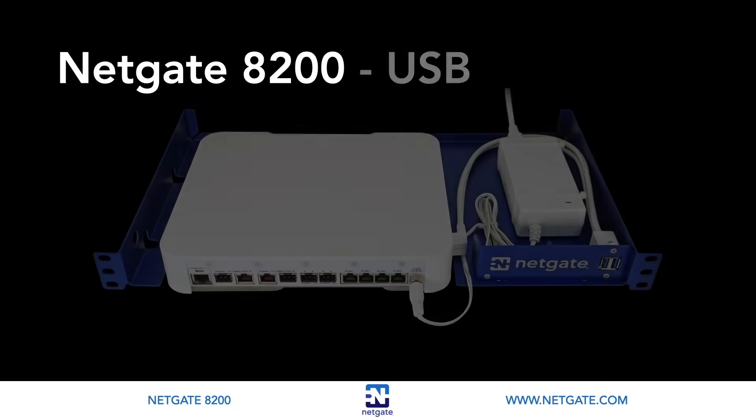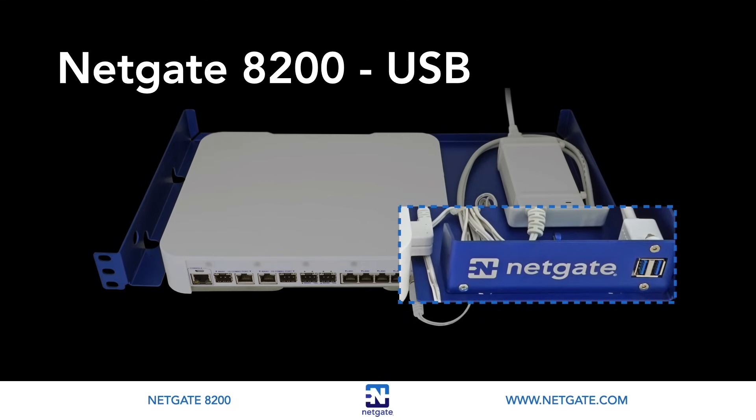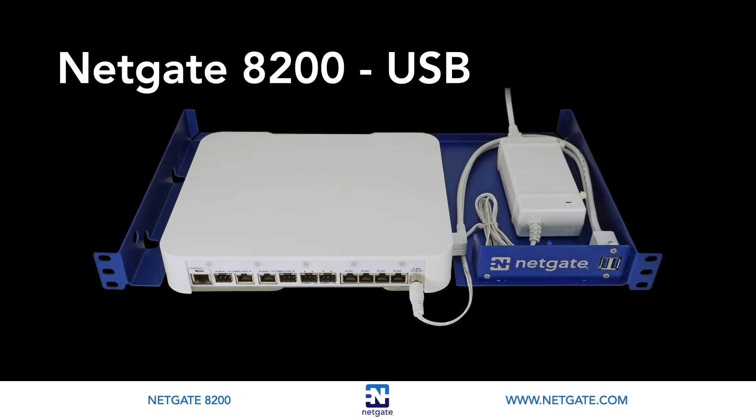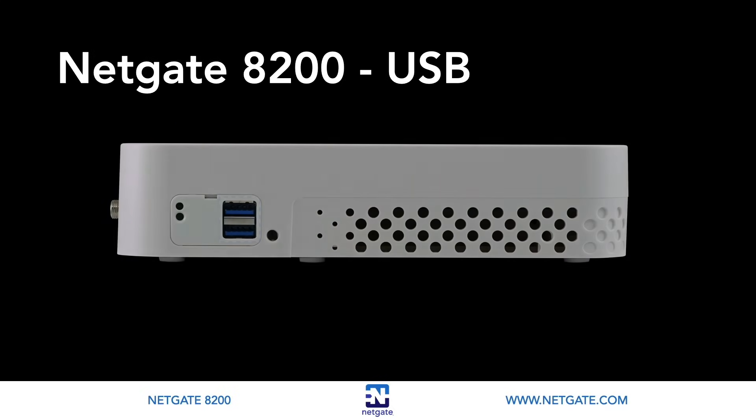On the right side of the 8200 you will find two USB 3.0 ports, extended to the front via USB cable extenders. The primary use for the USB ports is to install and reinstall the operating system. Beyond that, numerous USB devices can expand the base functionality of the hardware, including some supported by add-on packages — for example, UPS battery backups, cellular modems, GPS units, and storage devices. Though the operating system also supports wired and wireless network devices, these are not ideal over USB and should be avoided.